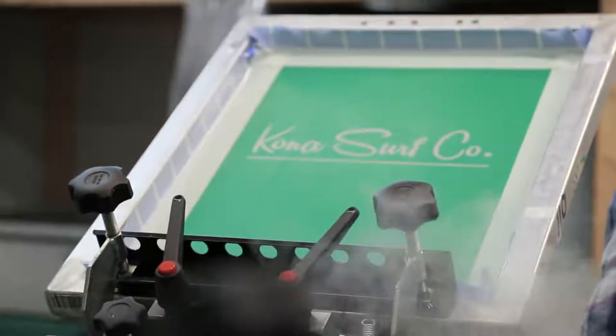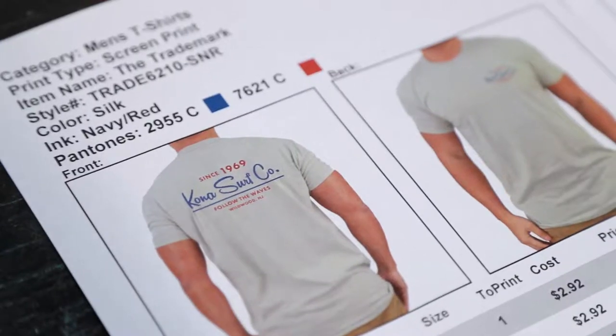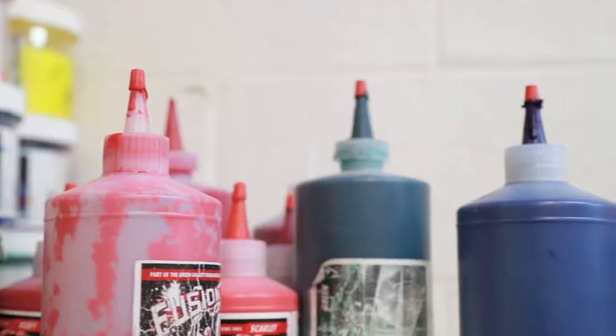Today we're going to be working with our new trademark shirt. It's going to be a two-hit red and navy, four inches down on the back, and then we have the front left hip for the pocket. That's what we're going to work with today.